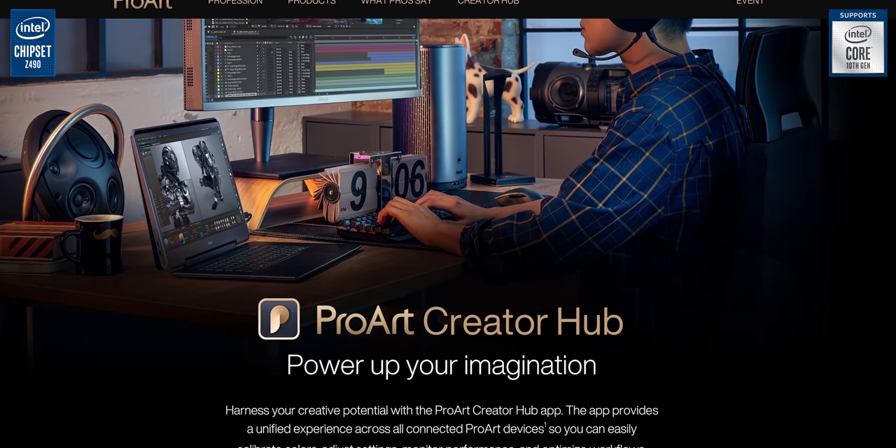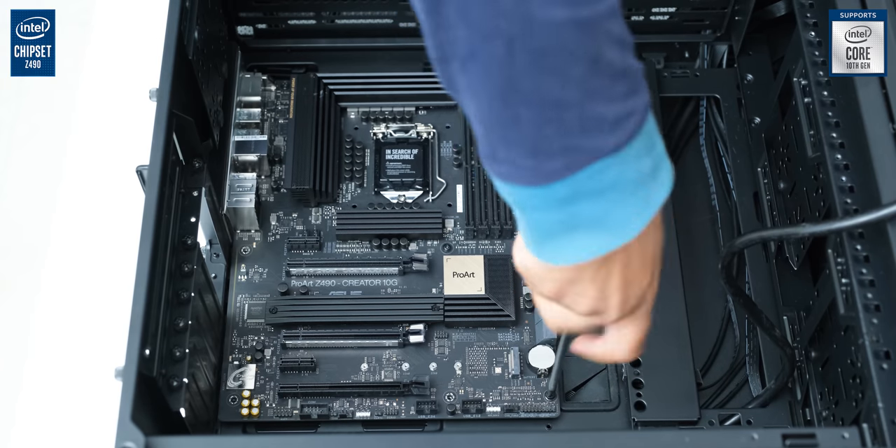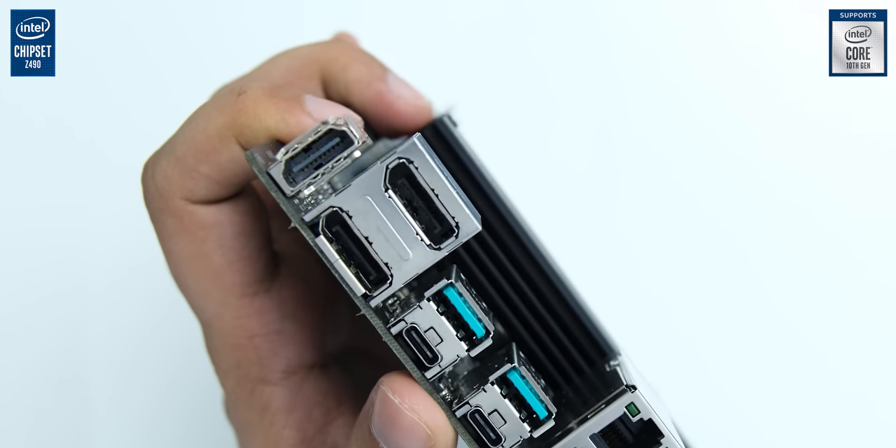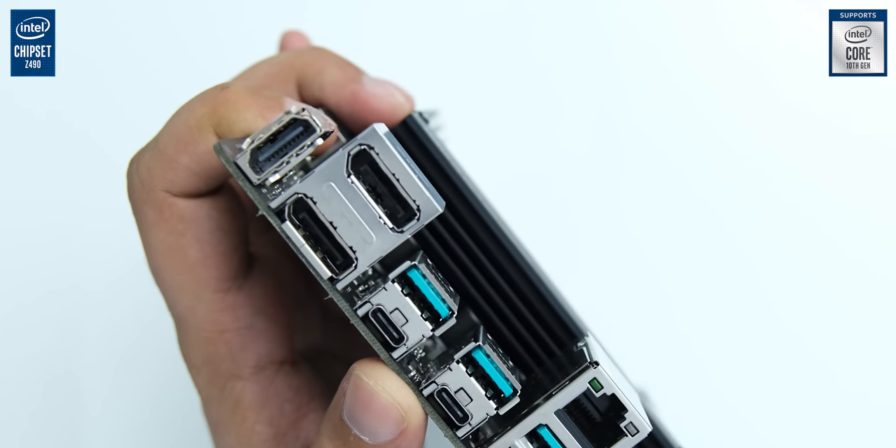It also supports ProArt Creator Hub for integrating with other ProArt products, and it has some really interesting things about it, like the dual DisplayPort ports actually being dual display input ports for Thunderbolt.